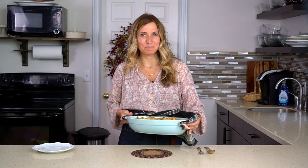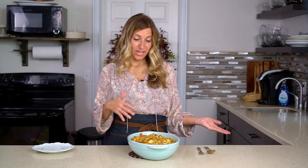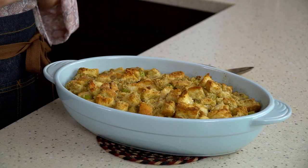This smells amazing. As I said, you can stuff this stuffing inside the bird before baking it, or you can serve it as dressing on the side in a separate pan — whichever way you like it. This is a great base recipe to start with. You can tweak it as far as if you like it more moist or drier, whichever way you prefer. Let's serve some up.